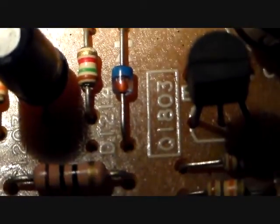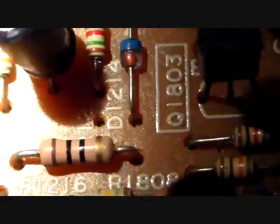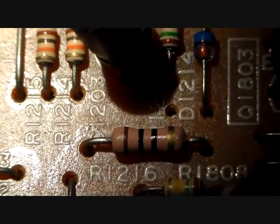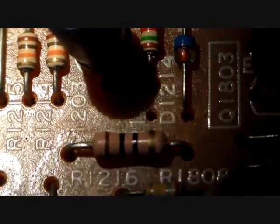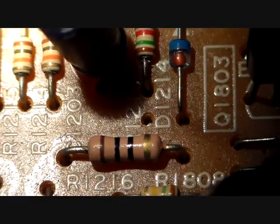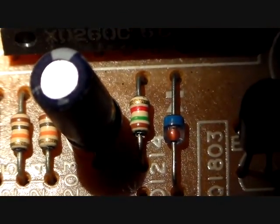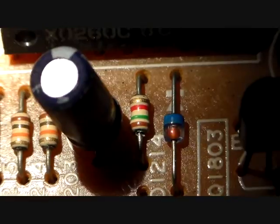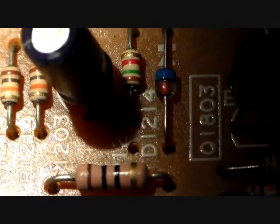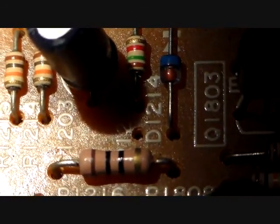There you go, Aaron. I wipe these off with a q-tip so it would look better.